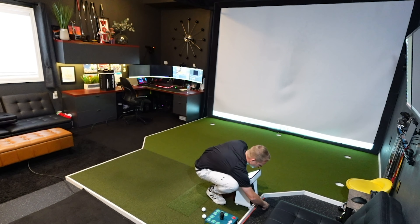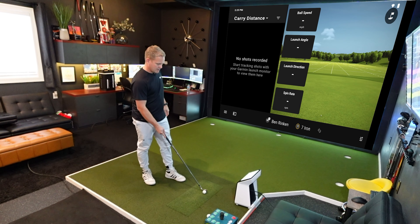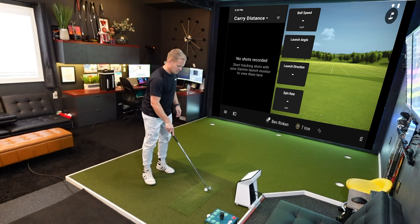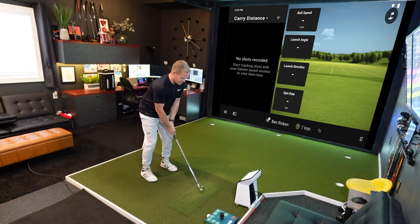I'll save and start the session, choose a seven iron, then plug the HDMI cord into the back. It's all set up and right now I've got the screen mirroring up onto my display. We can mirror or choose different options. Let's hit our first shot and see how the first shot with the R50 goes.